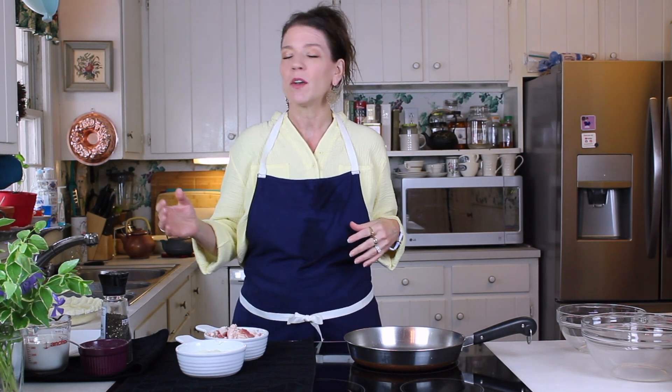Hi guys! Welcome back and happy Mother's Day! I'm so excited because I want to show you guys a very quick, very easy, lovely Mother's Day brunch that you can put together very simply with probably about what you've already got on hand. It's going to make mom feel really special. This is going to have three parts, so make sure you stay and watch till the end to see everything come together in the final plating.